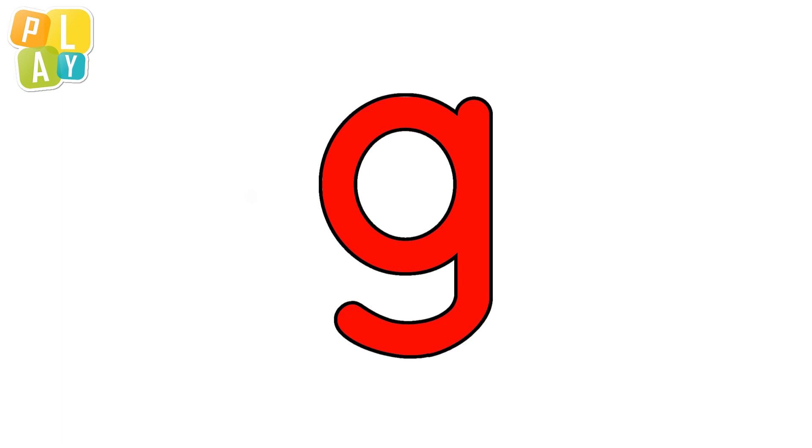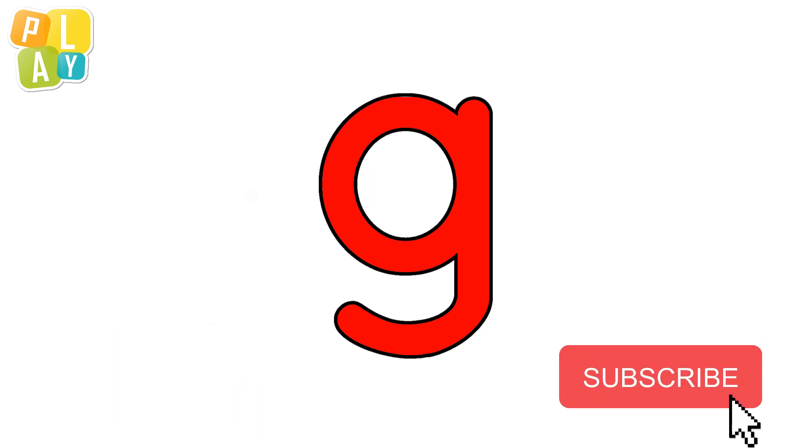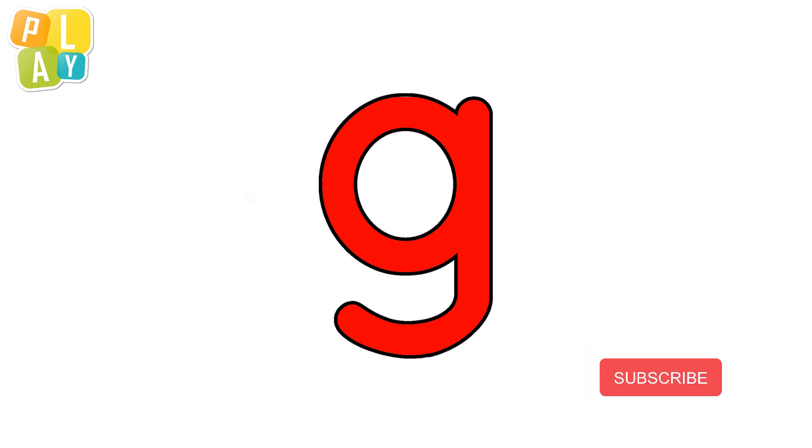That's the letter G. Don't forget to practice — you can download the worksheet to help you. The link is in the description below. Thanks for watching. Please like and subscribe for more videos like this. Goodbye!